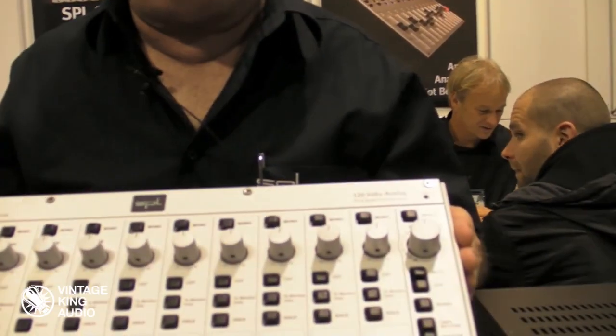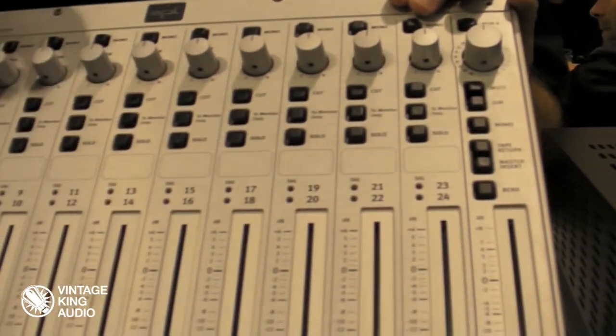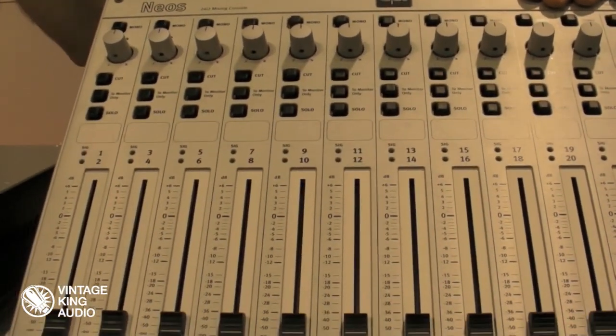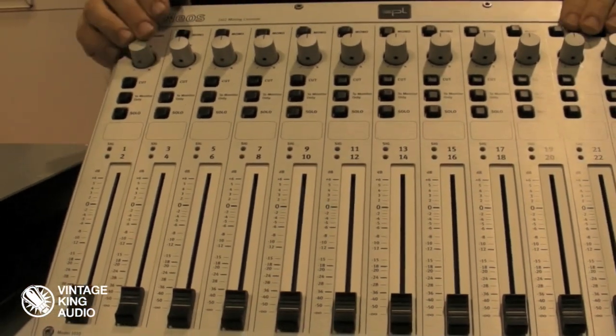We're at NAMM 2012 and we're going to show our new product. This is called the Neos from SPL, and we're pretty excited about this. Where this came from is basically we make a 16 by 2 summing device — our summing mixer which we sell a lot of, called the Mixstream.